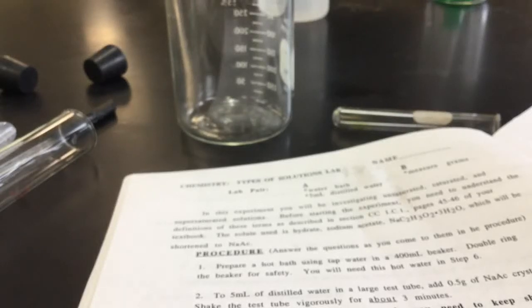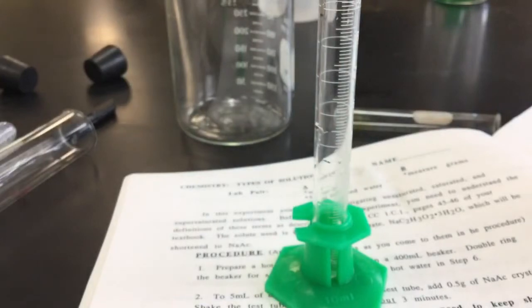Hey, this is Mr. Scott. I'm going to run through the sodium acetate lab and show you in case you're absent. So we're going to work with some water as our solvent and we're going to work with some sodium acetate.